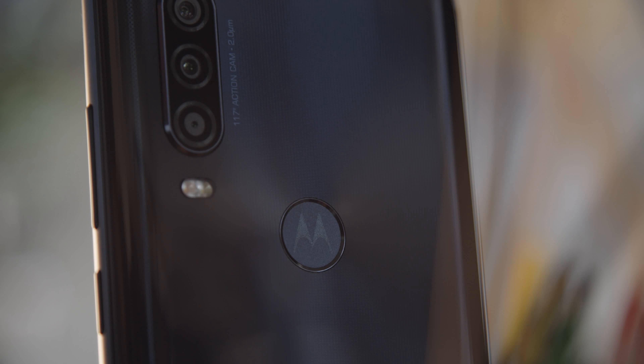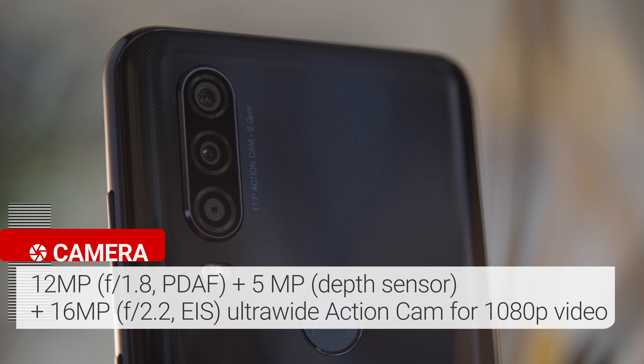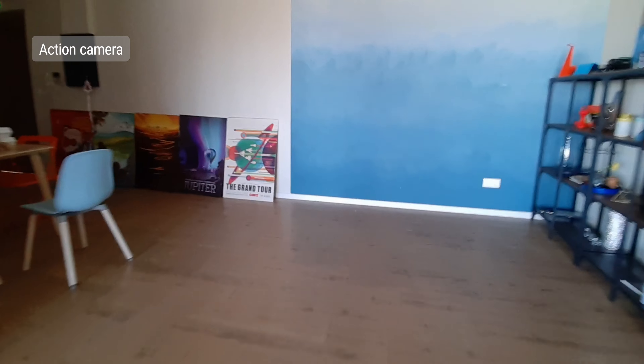Moving on to the cameras. The Motorola One Action has a triple camera setup: there's a 12MP main cam, a 5MP depth sensor for portrait mode, and a special ultrawide cam which the phone is named after. Unlike any ultrawide camera we've seen, this one is mounted at a 90 degree angle — it will record a landscape video even though the phone is in portrait orientation. The ultrawide is meant to give you a stabilized on-the-go experience, similar to a GoPro, though it only shoots up to 1080p. Thanks to EIS, the Moto One Action does a pretty good job at delivering smooth footage, though there is no OIS or autofocus. We did notice a slight jello effect in the corners, but it isn't a deal breaker. Even in a more demanding scenario like running, we were able to capture some pretty nice results.